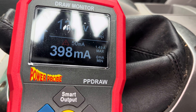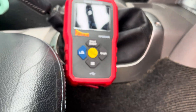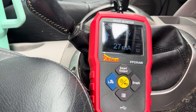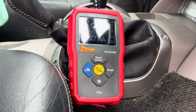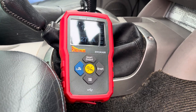This thing is so accurate. Unplug it again — there it is. The draw monitor and the amp probe are how we find battery drains on vehicles, and that works right up to the latest vehicles as well — really quickly. Thank you for watching.